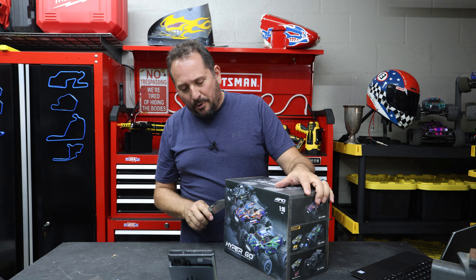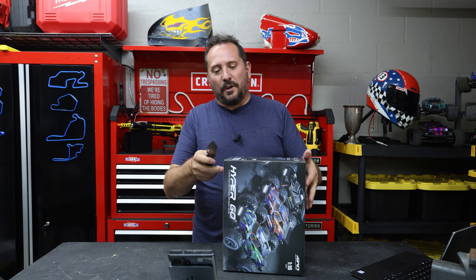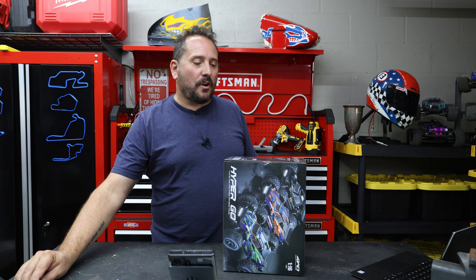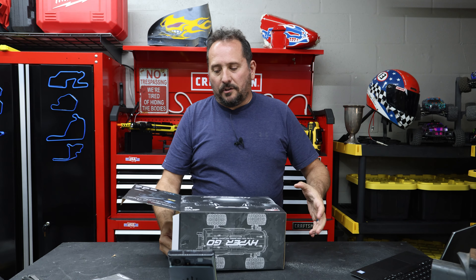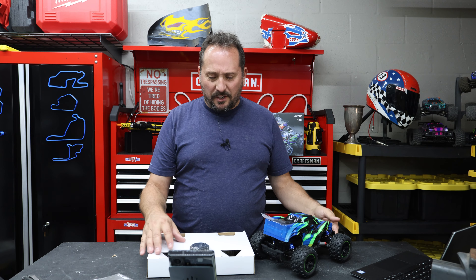One-sixteenth scale. I personally like them a little bigger - I'm a big fan of the 1/10th scale - but 1/16th seems to be most common for these RTR trucks. 2.4 gigahertz remote. I like the clear rear wing on it. Looks pretty solid and cool.